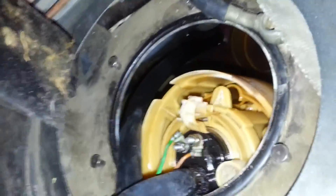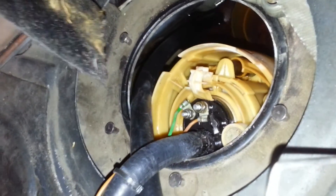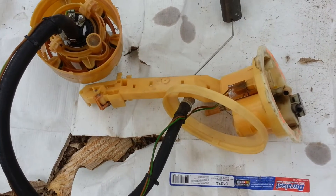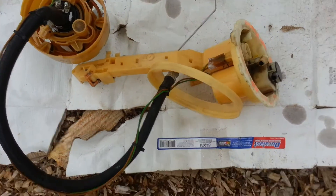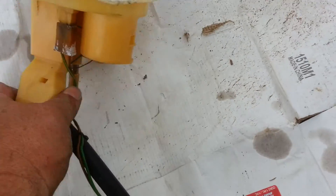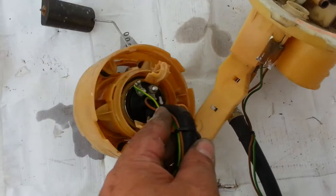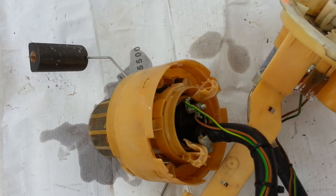Apparently I jumped the gun on the 'nice and easy' part — when I went to chase the wires down into the tank, the pump turned out to be a two-part pump and that sure as hell does not want to come up through this hole. It slid out once I took this other fuel line off and stuck it back in the tank so I could get the pump part out through the opening.